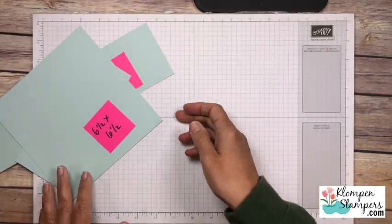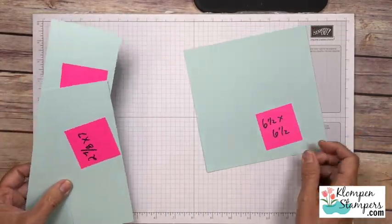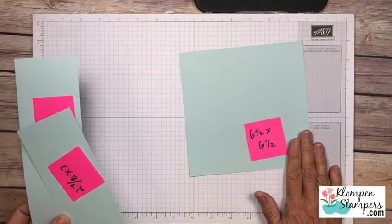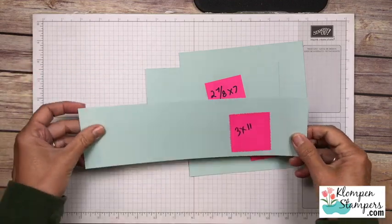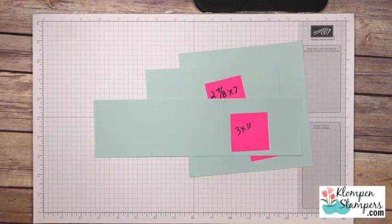So we have several pieces going on here. I have a 6½ x 6½ piece of cardstock. I have a 2⅞ x 7 and a 3 x 11, and all of these go into making our box.